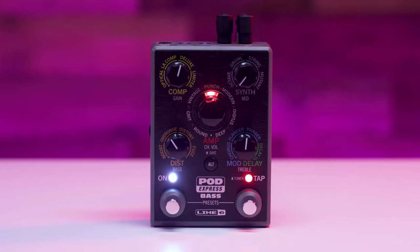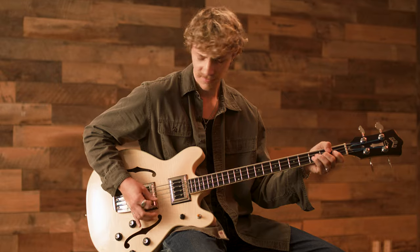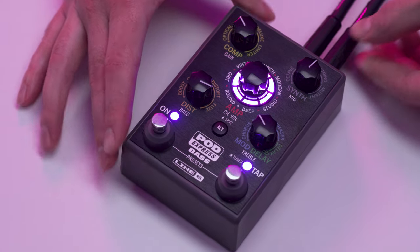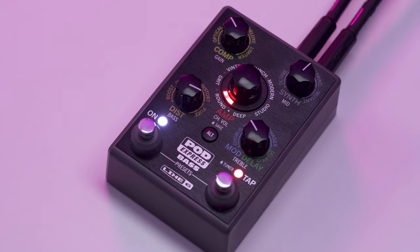The Line 6 PodExpress Bass is an ultra-portable amp and effects processor that's easy to use and delivers sounds derived from the Helix family of products. With a simple and straightforward interface, choose from seven bass amps, seven cabs, and 17 effects options including a 30-second looper.